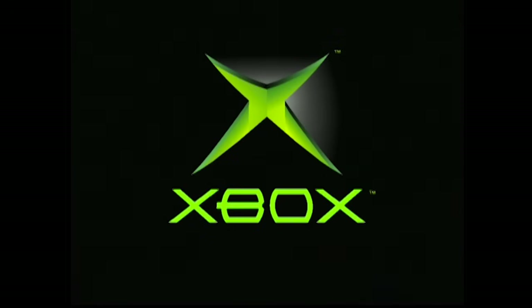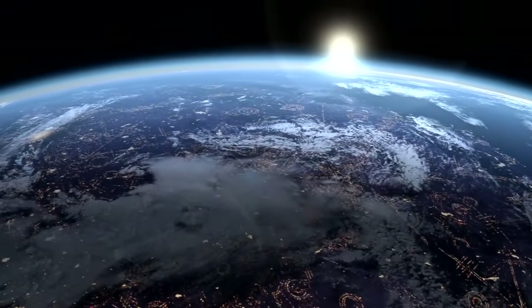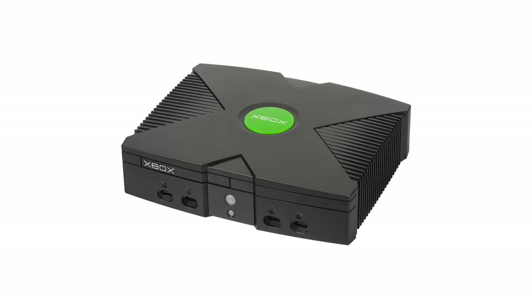When one such mod for the OG Xbox was released in late 2020, I was immediately interested. But due to stuff affecting international shipping, and me internationally shipping myself to another country last year, I only managed to get my hands on one recently. But we've been on an Xbox modding kick lately anyway, so I figure it's the perfect time to give it a shot. Let's try installing the Xbox HD Plus.